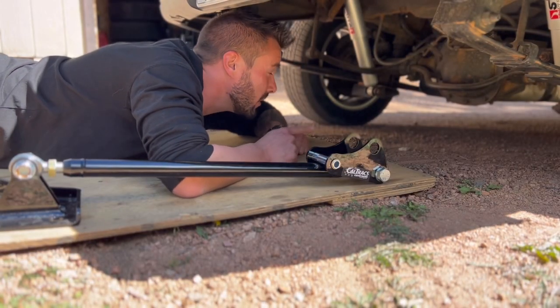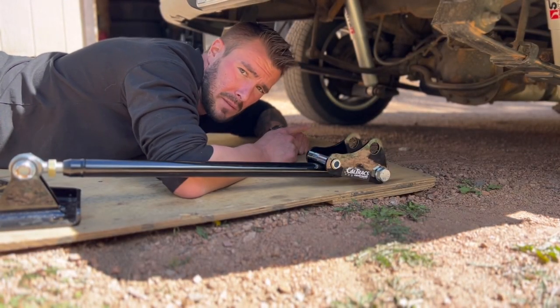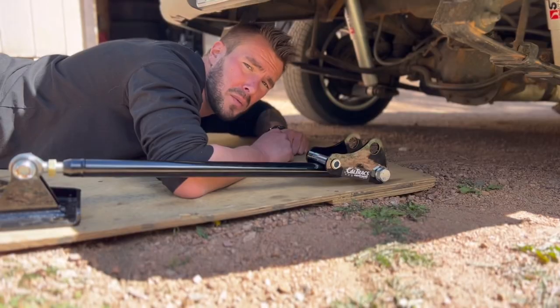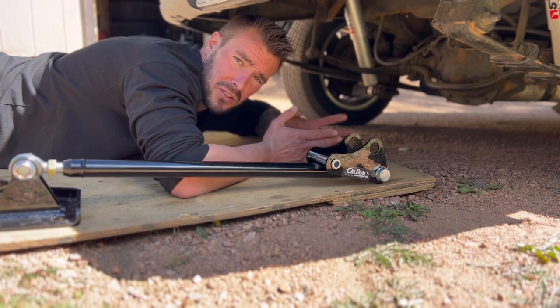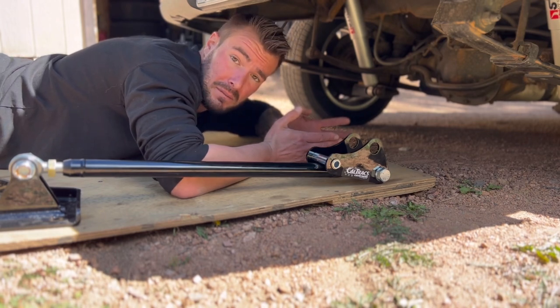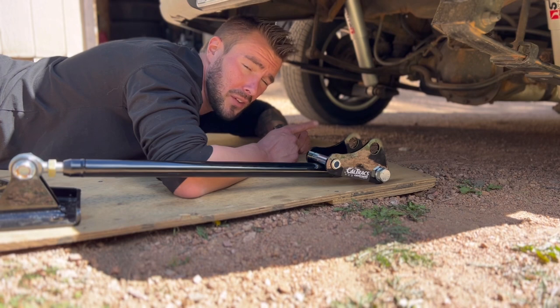Just so everybody knows, the rear end in this car already has a Posi. Back when this thing was still a V6, that's when I installed it — I figured I was going to need it eventually down the road, so I just went ahead and did it. However, the front does not have a Posi.